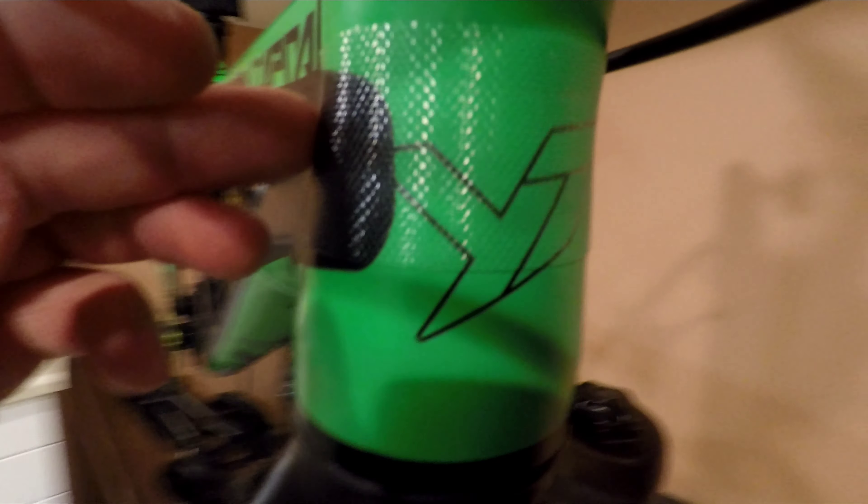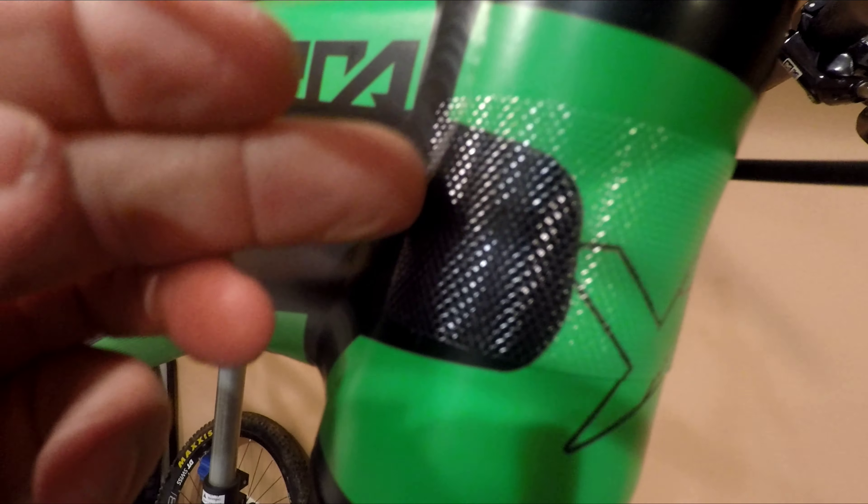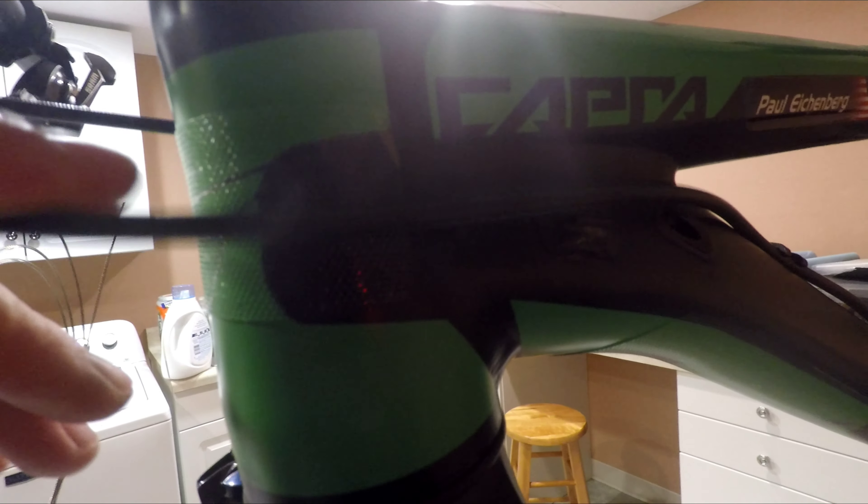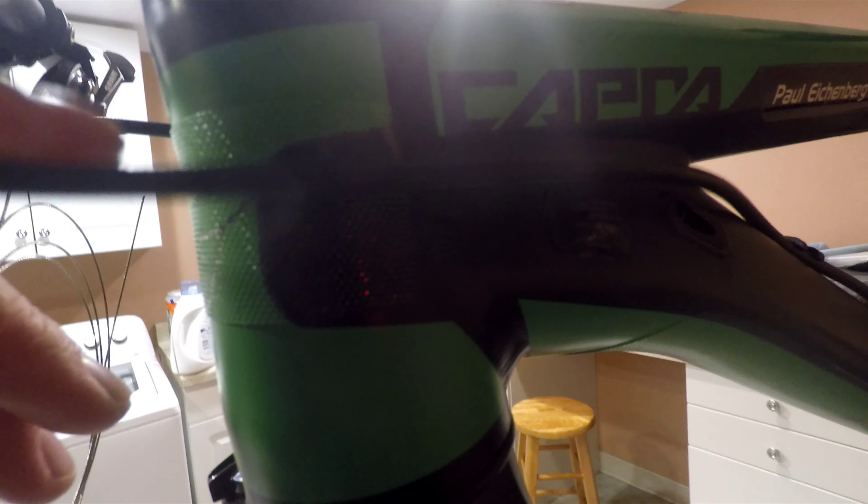I put this other rectangle piece up here to protect some cables. It goes almost all the way around — from there to about there — and that cable is going to ride right there, so that should be perfect.